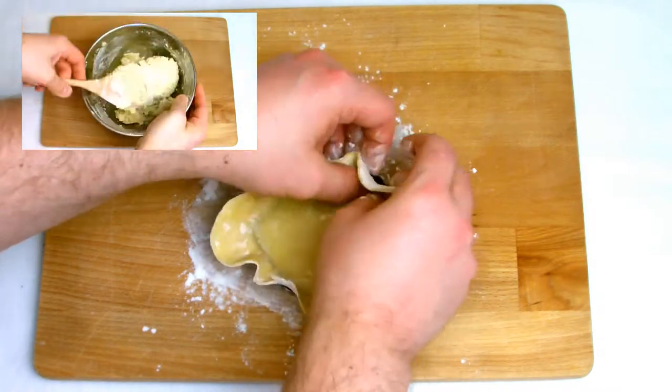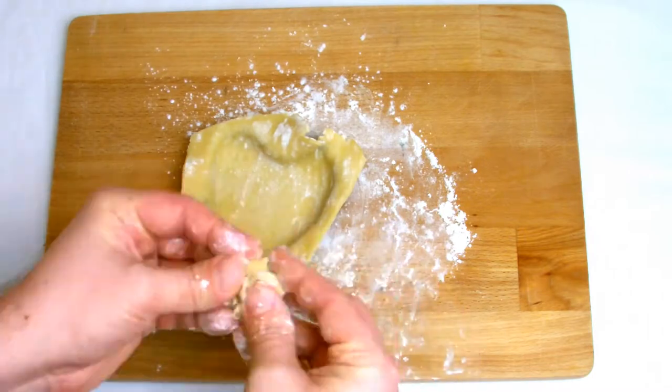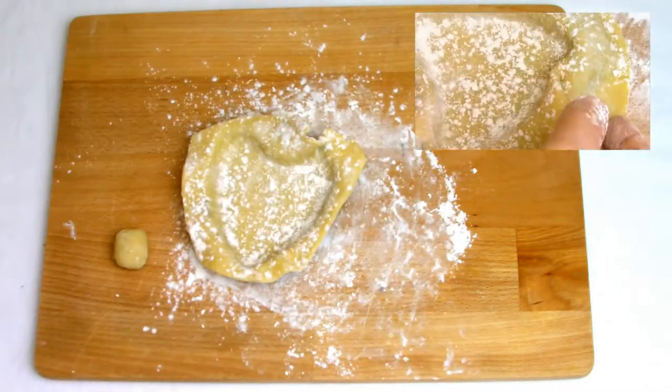As you can see on the screen here I'm now lining the tartlet shells with sweet pastry. If you want to learn how to make your own sweet pastry, check out the other video on the channel.